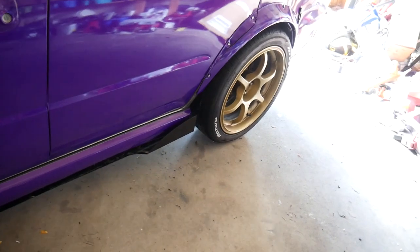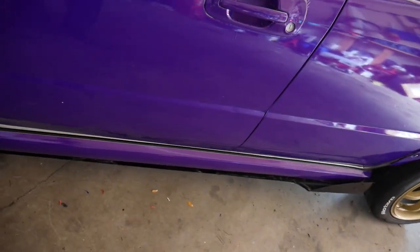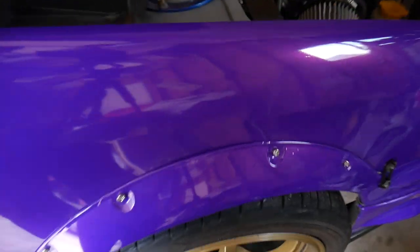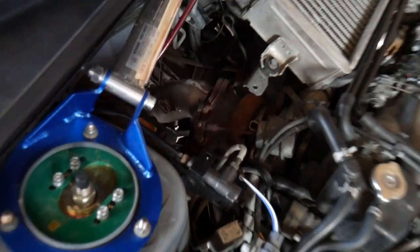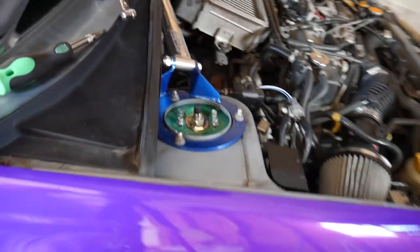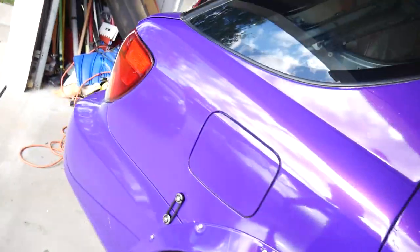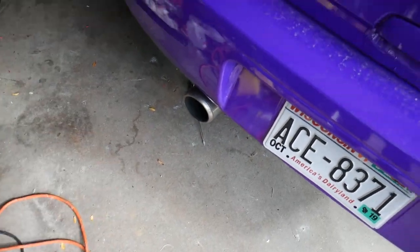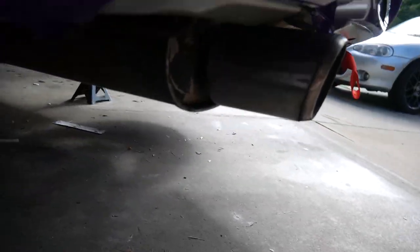I'm not sure what to do about these side skirt extensions — I kind of have to remove them in order to install the exhaust. I've got the car on stands. I've already loosened the bolts between the turbo and downpipe, so that should come off pretty easily, and then we'll just pull the whole exhaust system. We'll start off by removing the hangers around the muffler and then move forward.